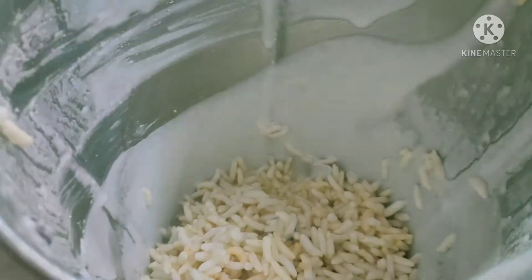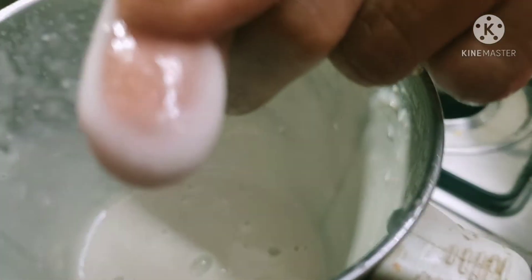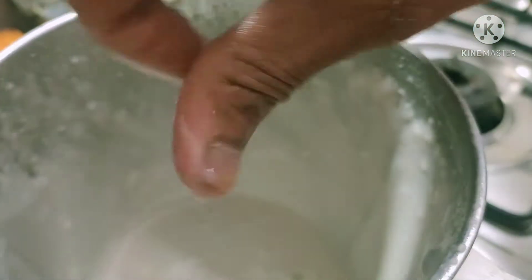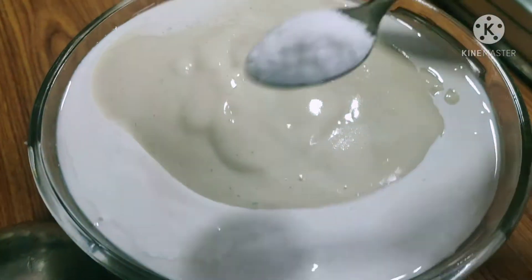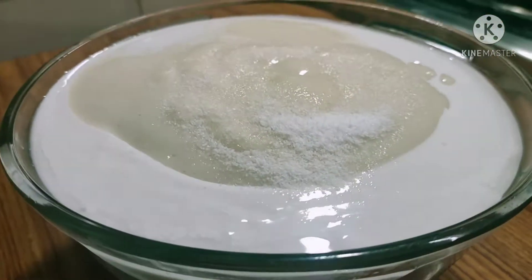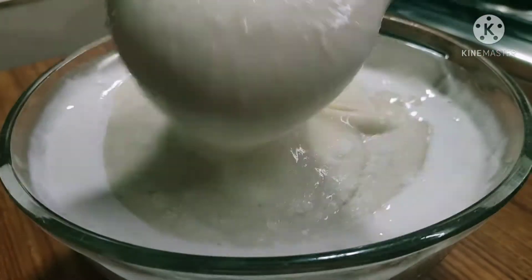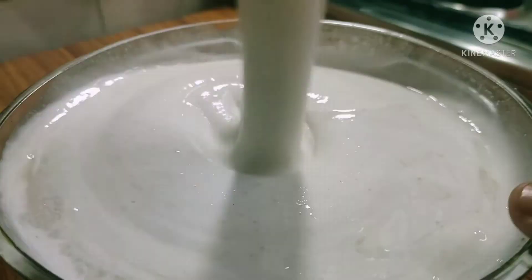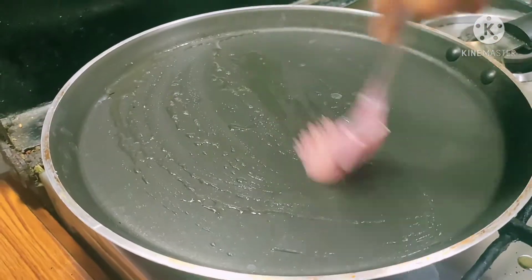We will grind the rice for 2 hours. Add salt to the sauce. The pan will be cooked.